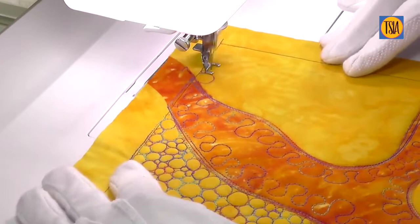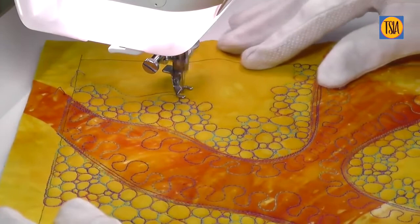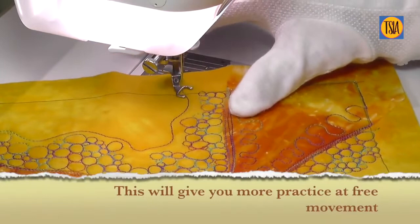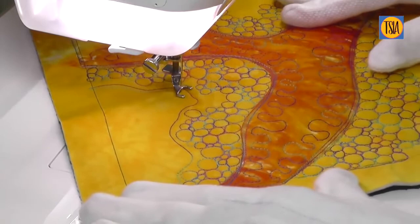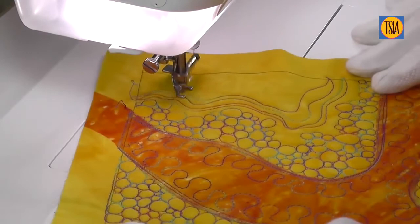Fill in as much of the empty area of your design as you like with the pebbles. Alternatively, you could try stitching squares or another design instead. The final step in this practice design is to go back to working more long lines curving around the outer edge of your pebbles. These lines can be as regular or irregular as you like — remember you're just practicing. As before, you can try stitching something different like leaves, perhaps, if you prefer.